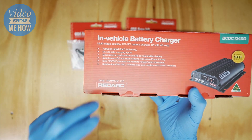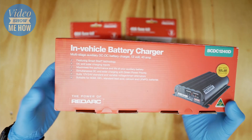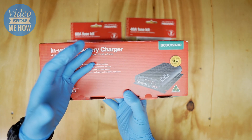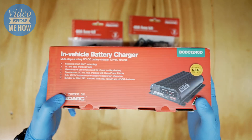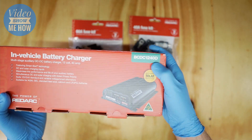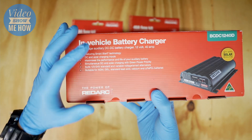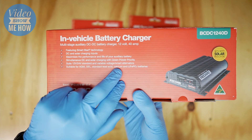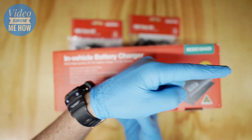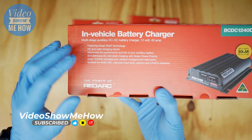RedArc are a fantastic Australian company based in Adelaide with a big manufacturing facility, and they make these in-house, which is pretty cool. These chargers are designed to be that all-in-one solution if you're running a dual battery system in your four-wheel drive, caravan, or any other application. They come in a few different flavors - we've gone with the 40 amp, but you can get 25 amps and right up to 50 amps. They come with multiple charge profiles suitable for AGMs, gels, standard lead acid batteries, calciums, and importantly lithium battery charge profiles.